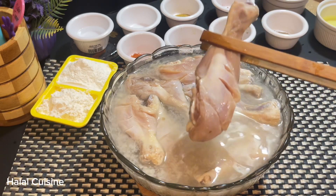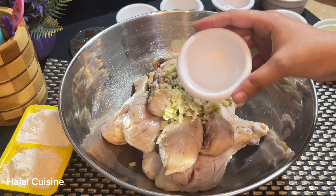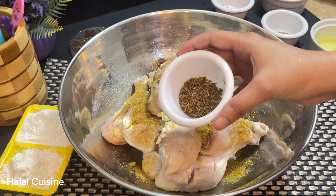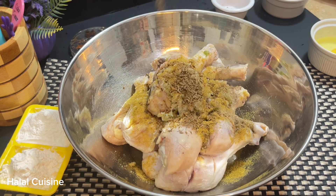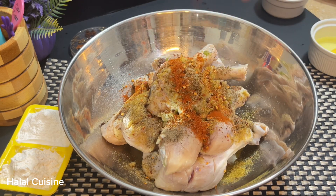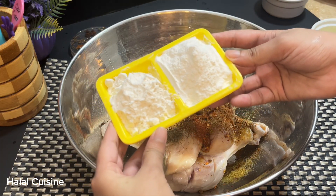After one hour, we will strain the water and remove the leg pieces. Then we will add vinegar — one tablespoon. Salt — one teaspoon, adjust to taste. Cumin powder — one teaspoon. Black pepper powder — one teaspoon. Chili flakes — half teaspoon. Red chili powder — half teaspoon. Chaat masala — half teaspoon.